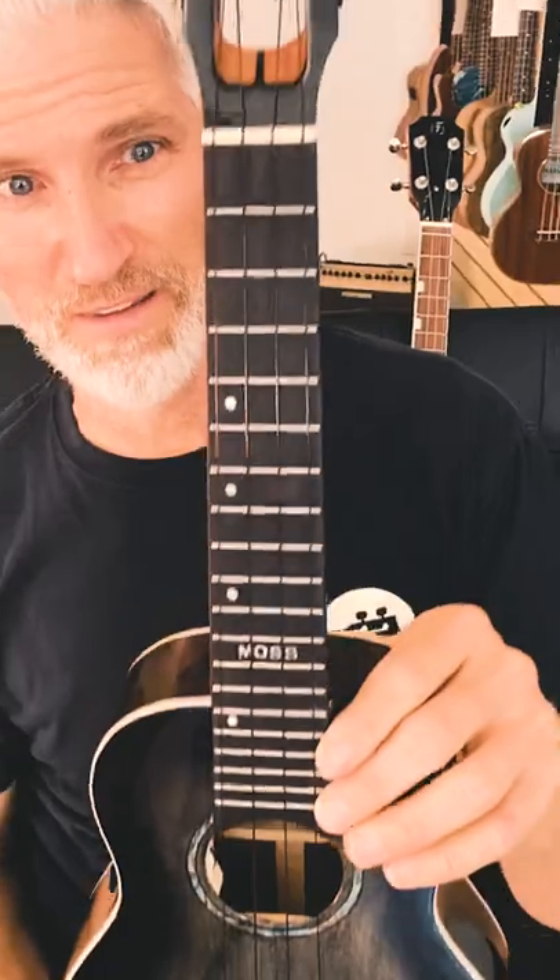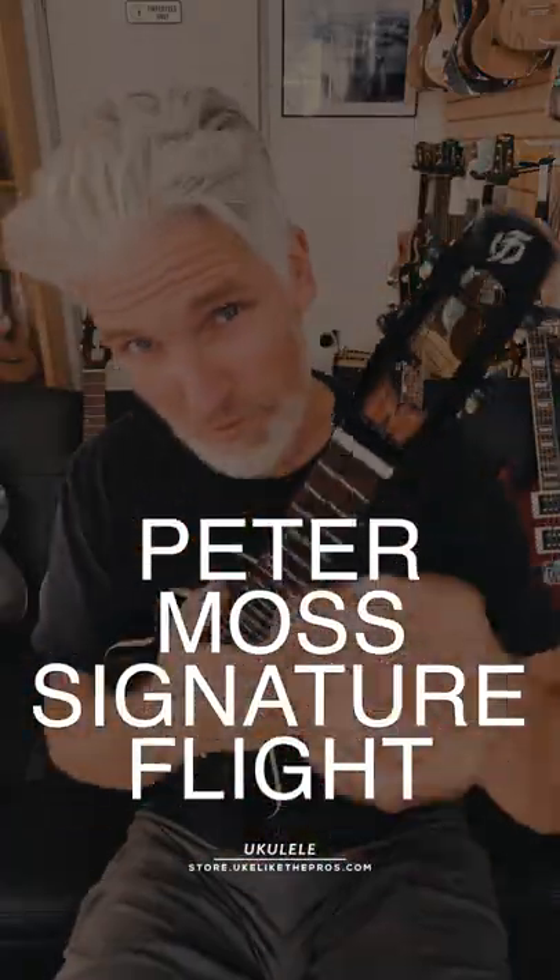And of course the Moss signature right there — African mahogany neck, rosewood fretboard, cool Flight tuners. Store.yukaitepros.com — the Peter Moss signature model that just came out from Flight.